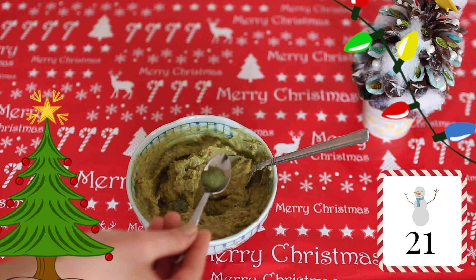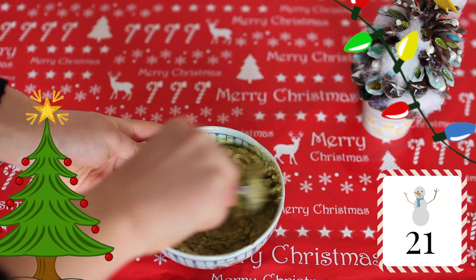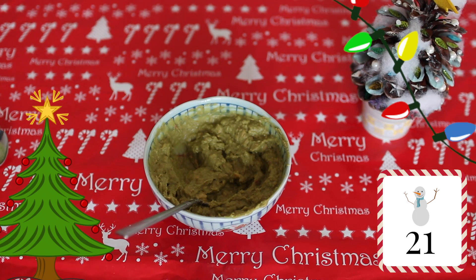Once you finish making our hummus, this is an optional step — but if you would like to make your hummus look a little more green, add some chlorella powder and it will make the hummus instantly greener. And it tastes really yummy too.